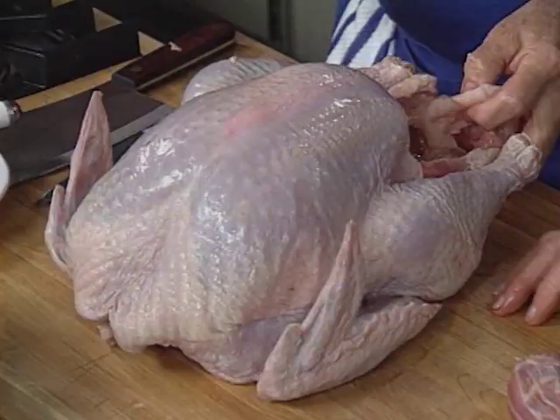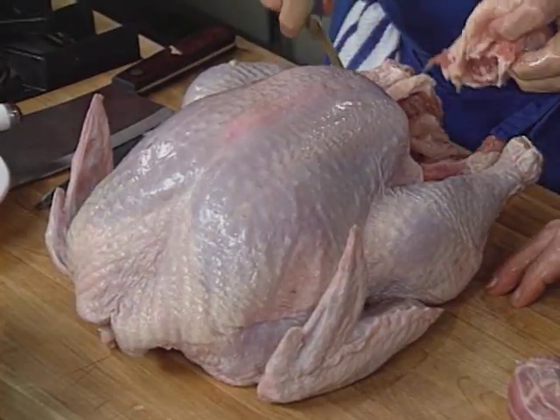One thing to watch out for at Thanksgiving: if you think you're getting a fresh turkey, they're going to do 4,000 turkeys and can't possibly slaughter them all in one day, so they've been sitting around in ice. You may actually be better off getting a frozen turkey. If you do get a frozen turkey, be sure to defrost it under refrigeration for at least 48 hours.